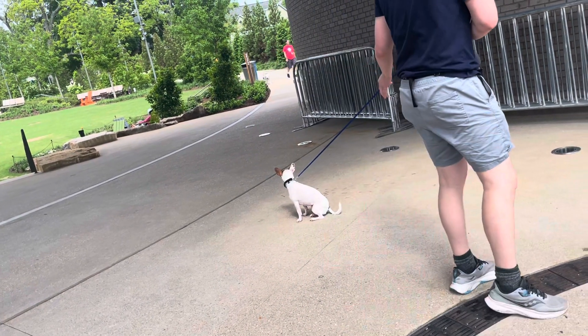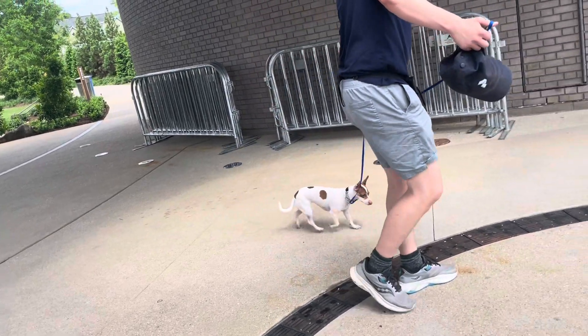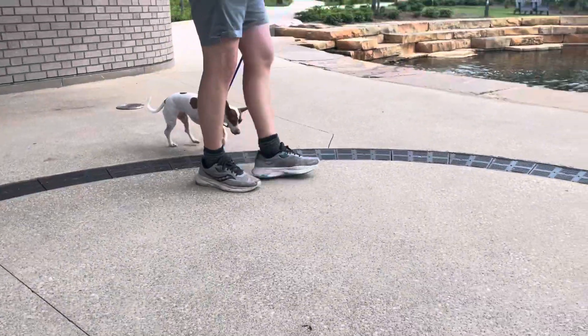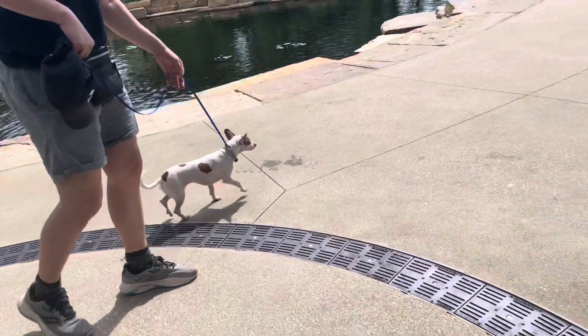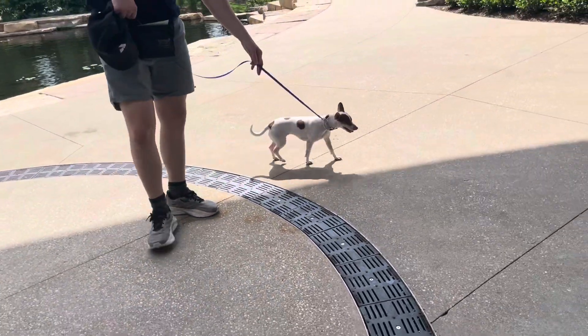So we'll pick that back up. She's a little hesitant, but she does well, and we're just going to keep going back and forth. If she goes to fight it, we'll apply just a little bit of pressure and then let her make the decision that she can go back over. We're going to keep doing this until it is absolutely boring — which we may have just arrived at that spot.